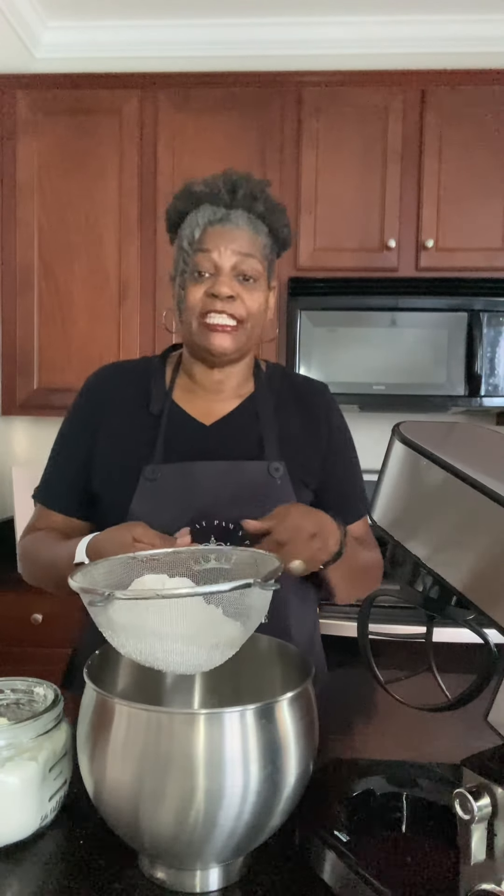Let's go ahead and get started. I have my stand mixer here. If you do not have a stand mixer, you can do this by hand — it's just a little bit easier with the stand mixer. I have my paddle attachment connected here. The first thing we need to do is sift our flour. I'm just going to use a basic strainer to sift the flour.